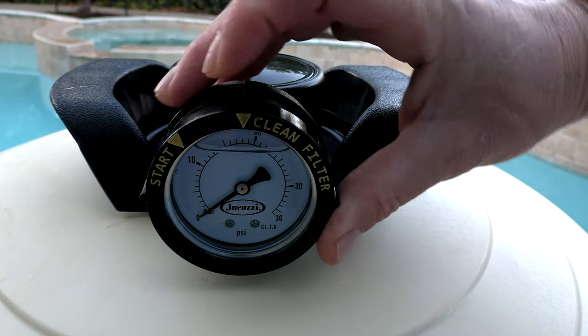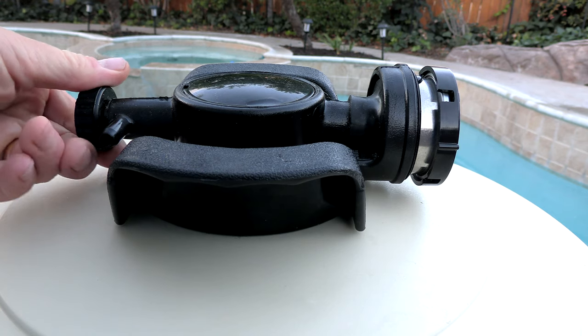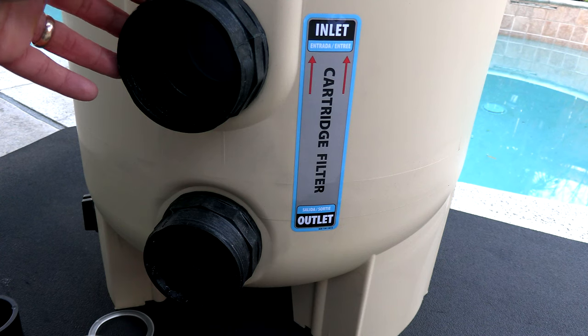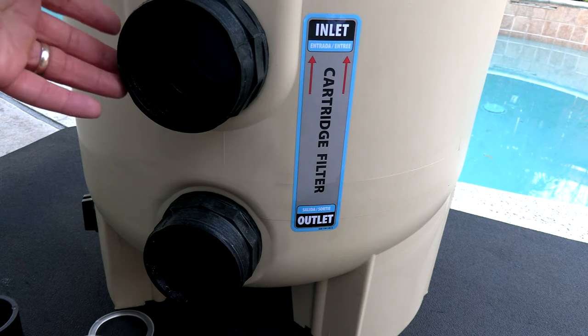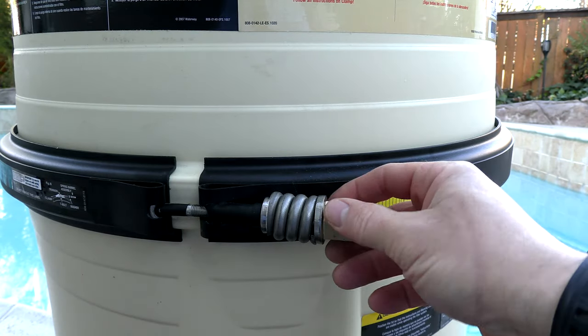You can simply mark the starting PSI when the filter is clean, and the gauge will indicate when you need to clean the filter. On the back is the air relief or air bleeder. To ensure great flow to your pool, the internal plumbing of this filter is two and a half inches. I really like this clamp with the spring barrel nut assembly — it makes filter cleaning very easy.